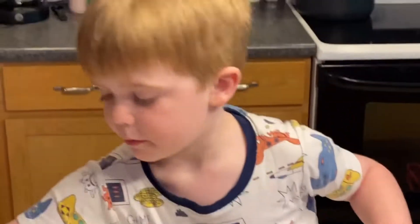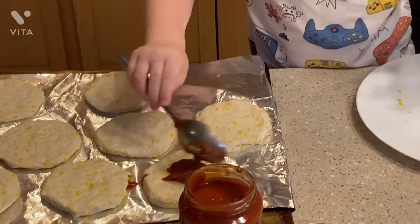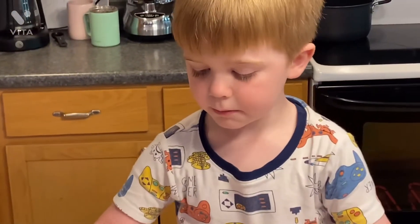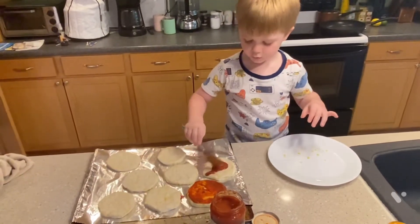Let's use the spoon, like that. Be careful. Let's do that, let's put that out. And do that one.